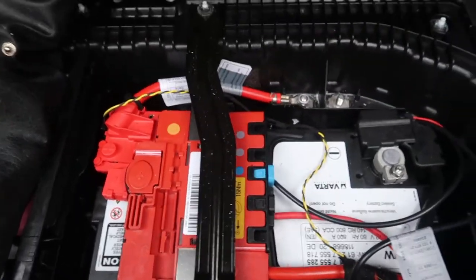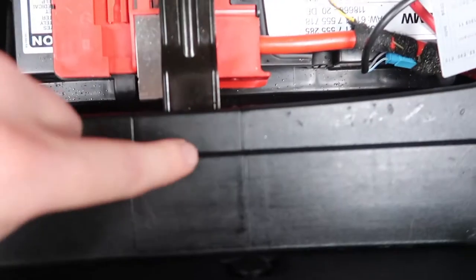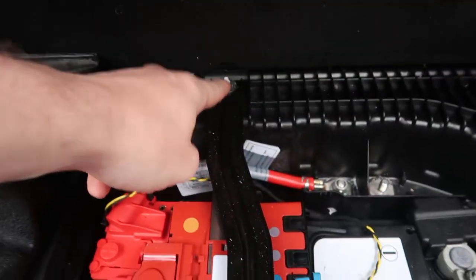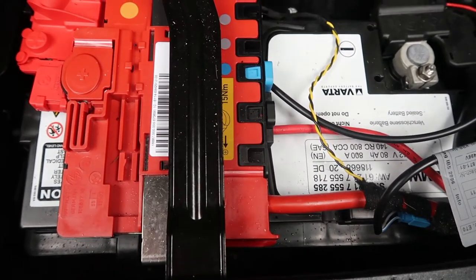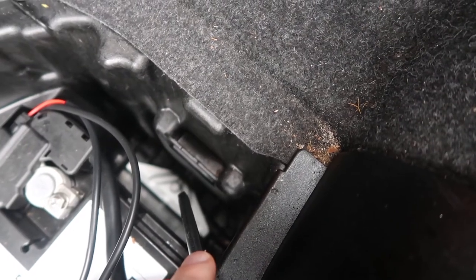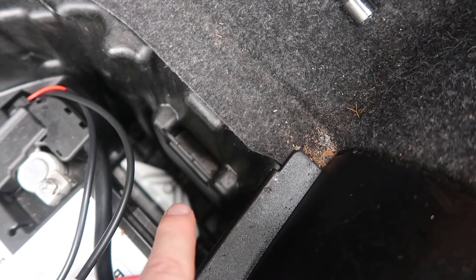First of all you have to remove this trim clip here, and that one there. Underneath this you just pull it out — there's another one of those underneath here, you have to get those out. Then you need something like this extension to reach down to that screw there, to lift this panel because it's effectively holding the battery in.